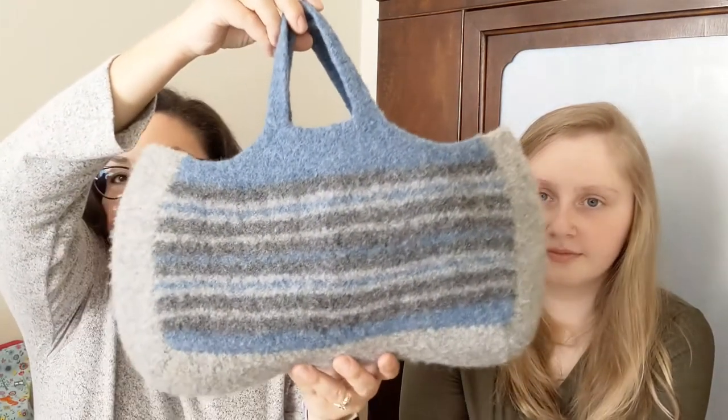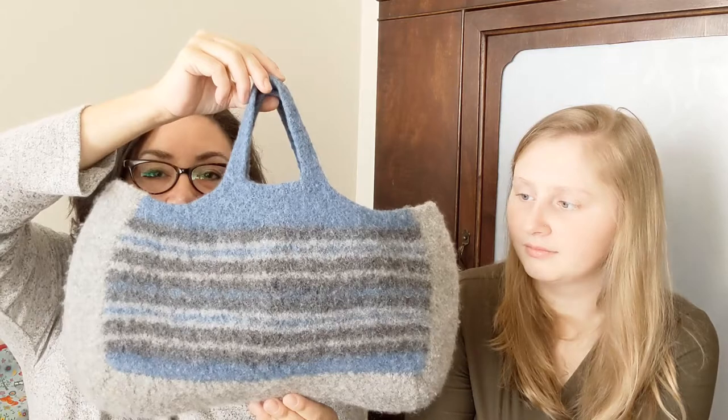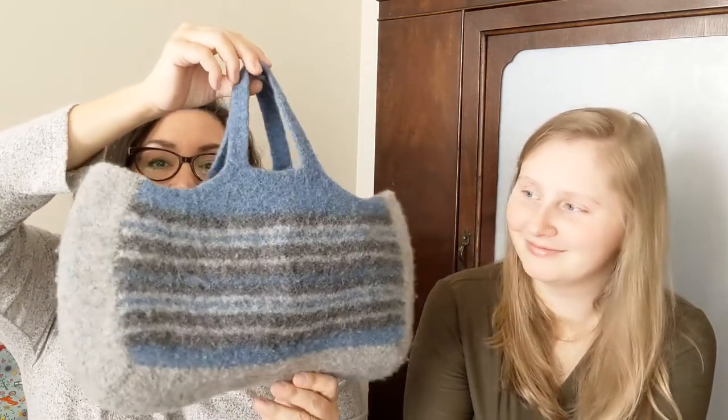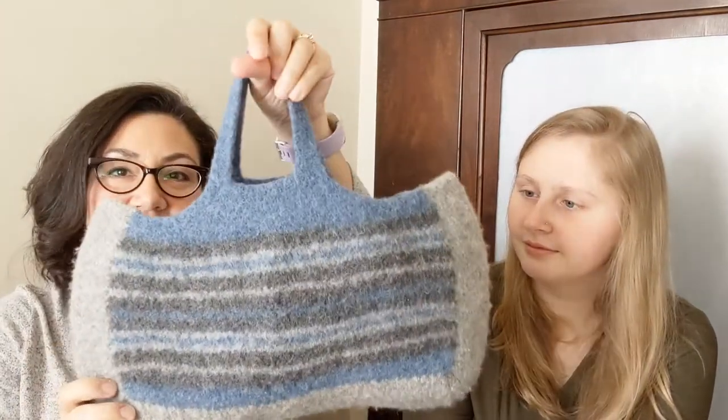I ended up only using most of one skein — I forgot to weigh it. That was Barocco Ultra Wool in color 33113. When I was knitting it, I kept the yarn in this little wool bag that I knit and felted about 9 or 10 years ago — Daphne asked me about it and I figured I should talk about it.